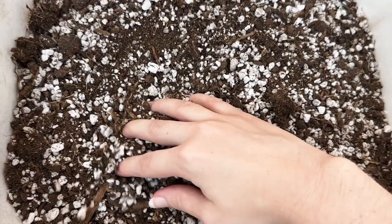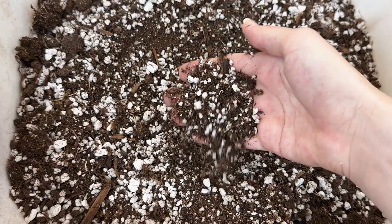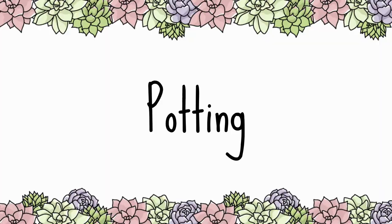The Ruby Necklace needs a well-draining soil mixture that does not retain too much moisture. We recommend using a succulent and cactus potting mix and adding extra perlite or pumice to it.